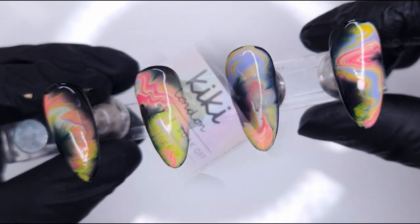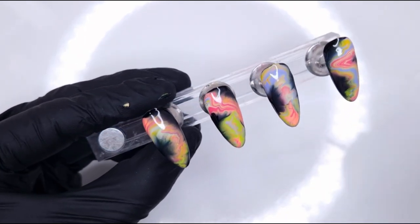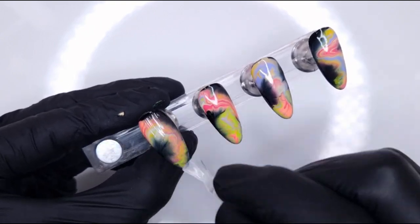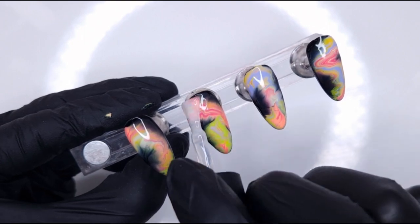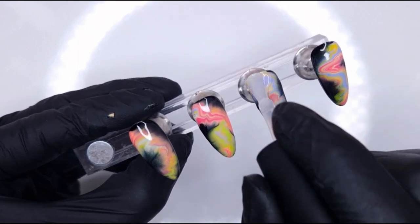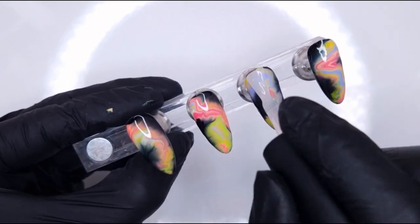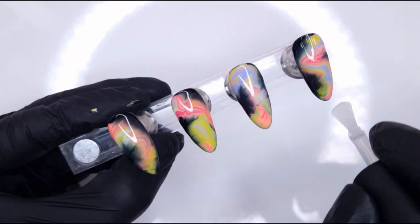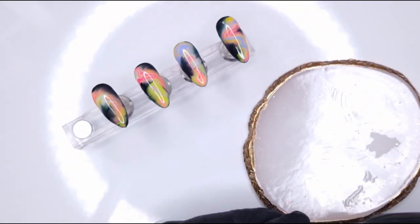Now we're coming in with another thin coat of blooming gel. You are going to end up with a semi-thick nail because of the amount of layers, but I will come in and top coat and buff the nail to eliminate some of the unevenness. For now, we're applying another thin coat of that blooming gel, really working it over the nail, applying only a small amount since we're not doing any marbling on this layer. Always leave your blooming gel wet — we're not popping that into cure.